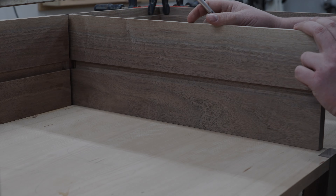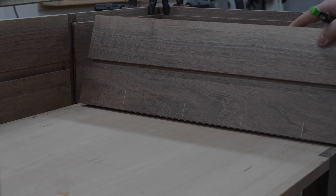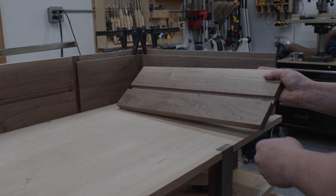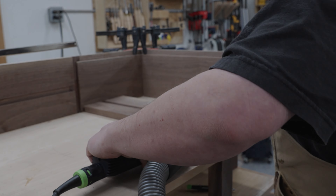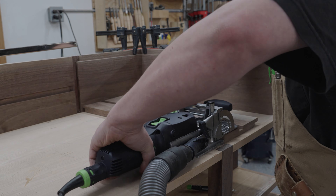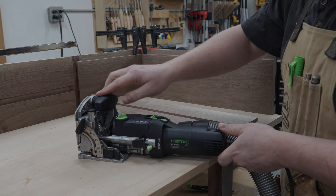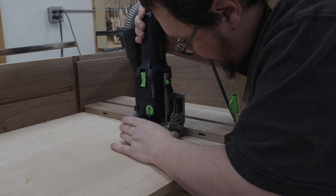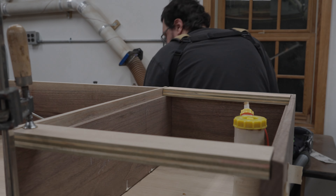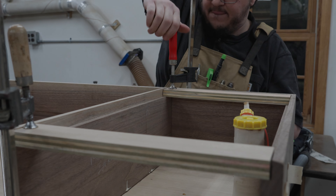Moving on to the center dividers — we're in a similar situation and won't have a side to reference with the domino, so we need to be really critical on where our lines are and make sure they're perfectly lined up. I did tape my workpiece here but it wasn't really necessary since the lines won't line up perfectly due to an offset. As always, we're being really careful to make sure that we're switching the depth of the domino — if we don't, we're going to drill straight through this plywood and ruin the project. Finally, this piece snapped in like it actually should have, though I still applied clamps to make sure nothing got out of square.